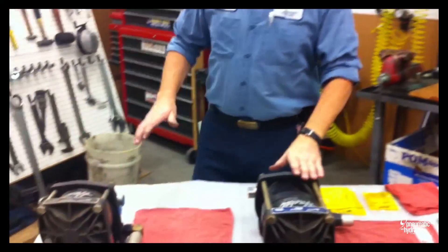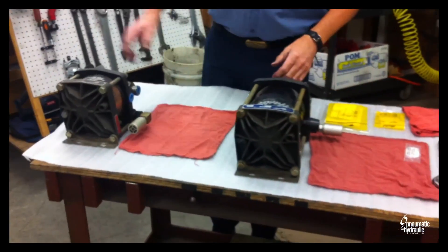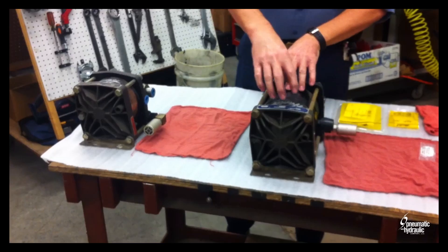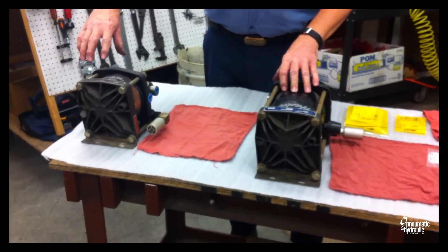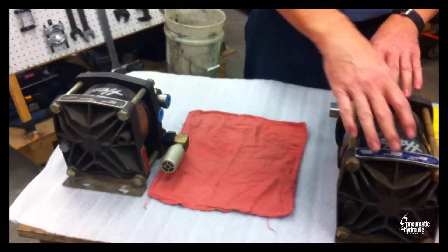Now, these are one and a half horsepower Haskell pumps with five and three quarter inch air drives. It's a single air drive and a double air drive. Basically, this is a 35 — we put two air barrels on it and it makes it a 72.